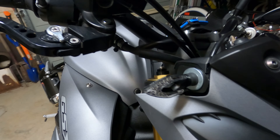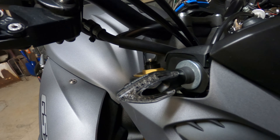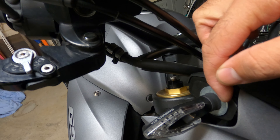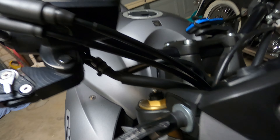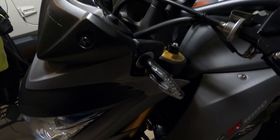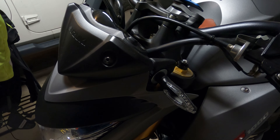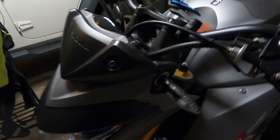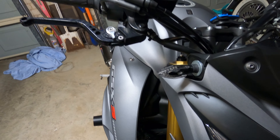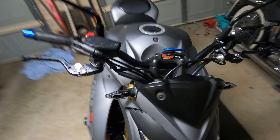Just thought I'd briefly talk about the mounting of the indicators. It's not the best work — basically you have to drill out some plastic bits in here to make it all work. You need drill bits, drills, and washers to make it sit nice and flush. If anyone has any recommendations or photos of how they've mounted their indicators, I'd love to see it, because I'm not 100% happy with how it turned out.